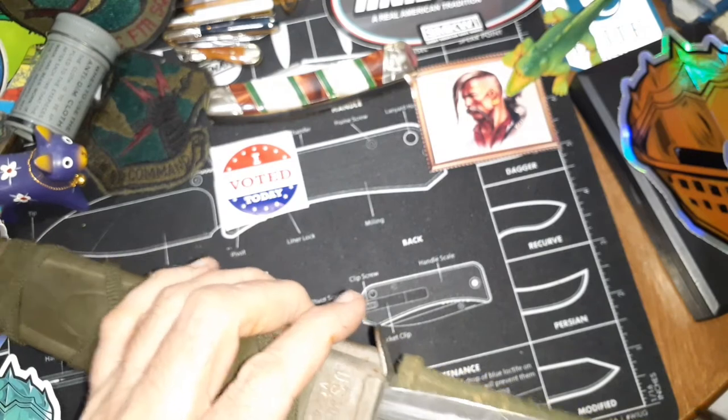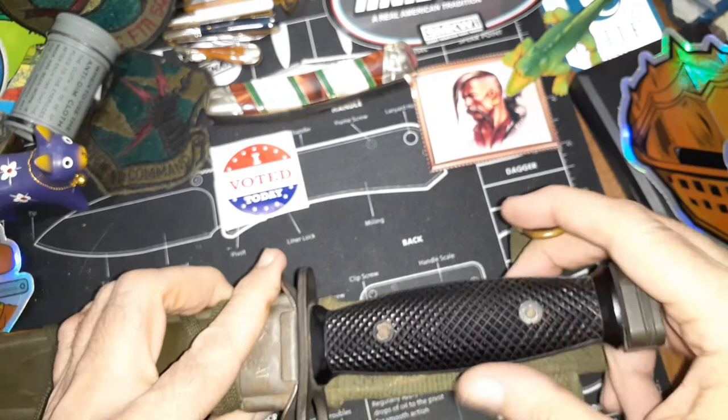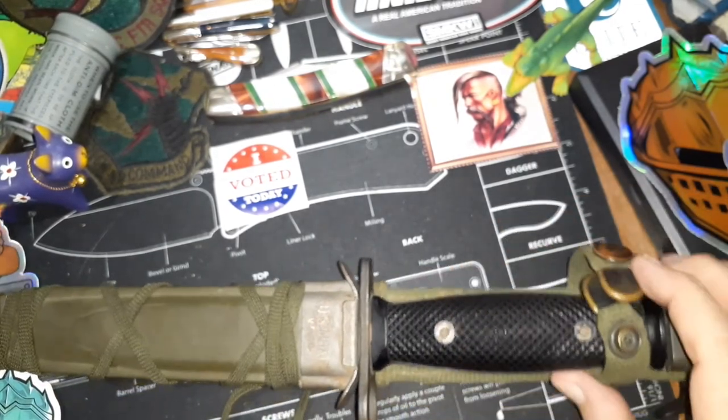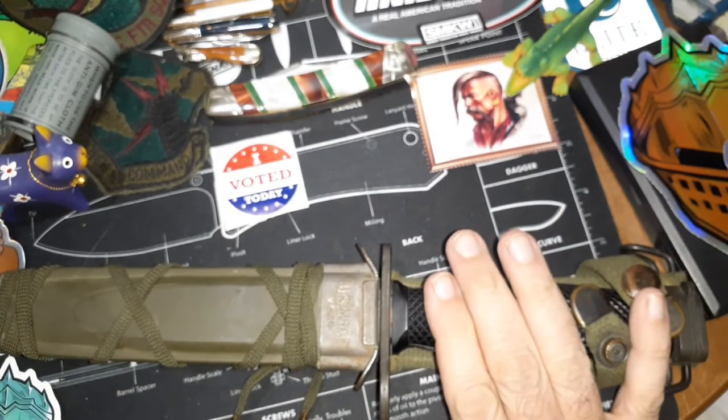Anyway, it's a pretty good knife. It'll also fit on a Mossberg 590 A1 type of shotgun. I'll probably include some pictures of the M16 that I had with this particular bayonet on the end of it.